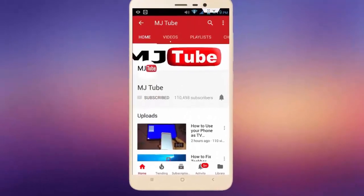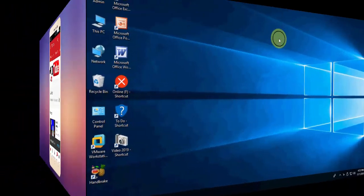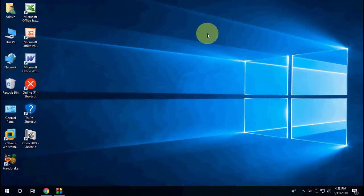Subscribe to MJ Tube and hit the bell icon for latest videos. Hey guys, welcome back again, I'm MJ. In this video I'll show you how to make multiple partitions on your pen drive, so watch this video very carefully.